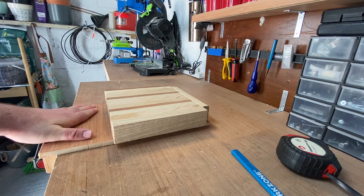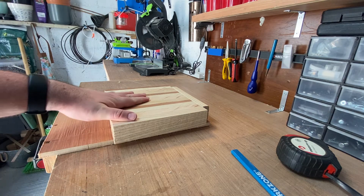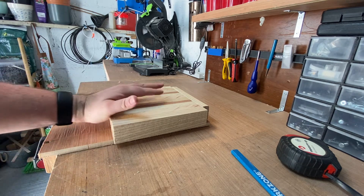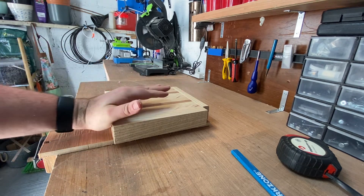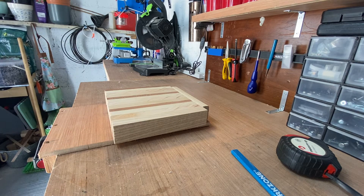I just knocked together this little bench hook because I realised I didn't have one, and it's actually going to make planing this a lot easier. You can clamp it to the bench, it's nice and solid, and you can push against it — it's not going anywhere. This will make it a hell of a lot easier to plane the surface. So that's the next part: we're going to do some planing.